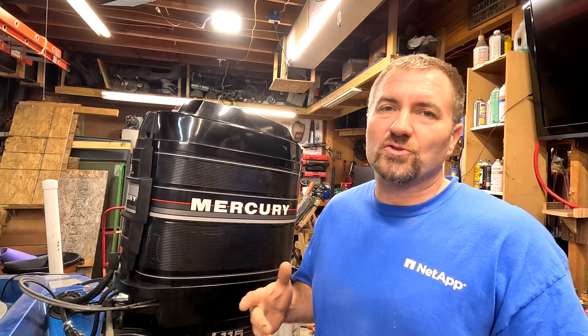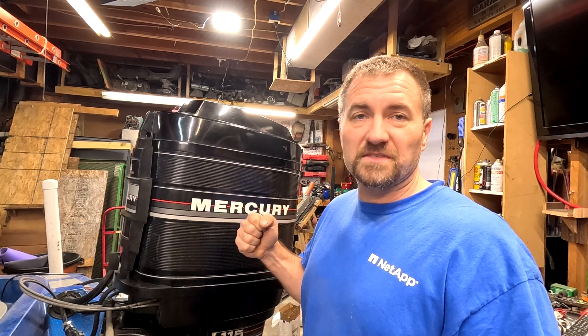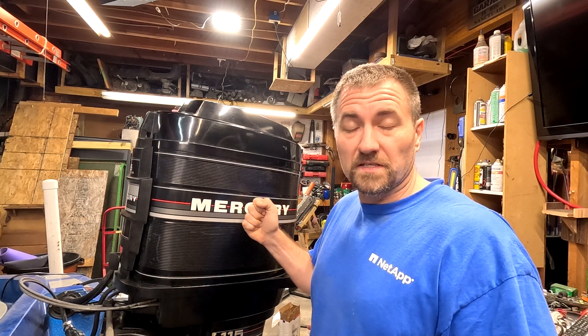Hey, welcome back to Five Ways Garage. Today we're going to do something really quick - and I'm serious this time, it is actually going to be really quick. One of the questions I get sometimes is how do you check the compression in a two-stroke engine. I have a tool over here I'm going to show you, and then we're going to test all six cylinders to find out what the compression is.